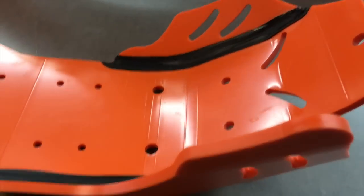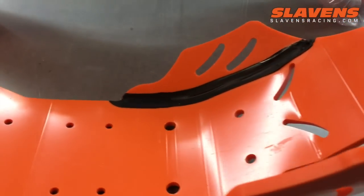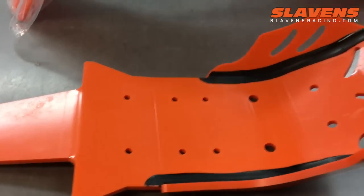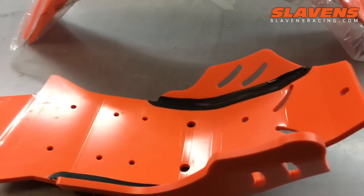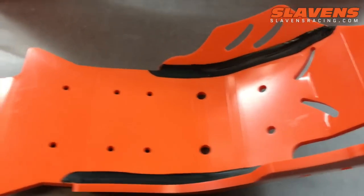Hey guys, it's Jeff from Slavens Racing. Just want to show you a new color of AXP skids we got in this week. This is for the 2017/18 250-300 KTM and Husky, which we have in black. We've had them in black for quite a while, and I just want to show you this color, because there are other orange skid plates out there, but they just didn't hit the color mark.